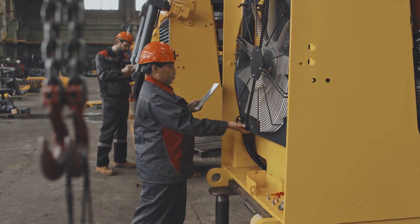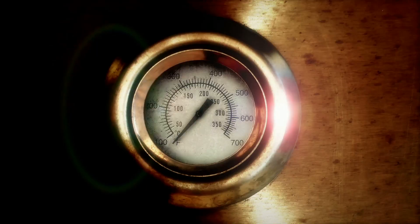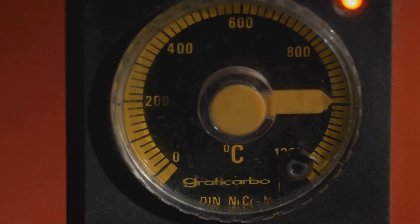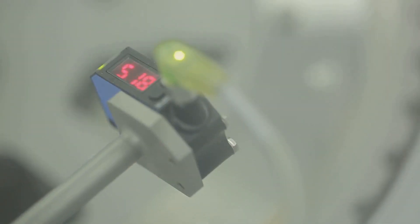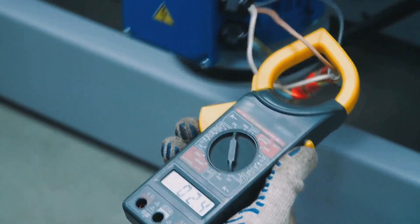So how do you know if the RTD is lying to you? Here are a few red flags: sudden jumps or spikes in temperature readings; constant max or min values like minus 200 degrees Celsius or 850 degrees Celsius; no change in reading even when process conditions clearly change; and mismatch with nearby RTDs or expected process behavior.